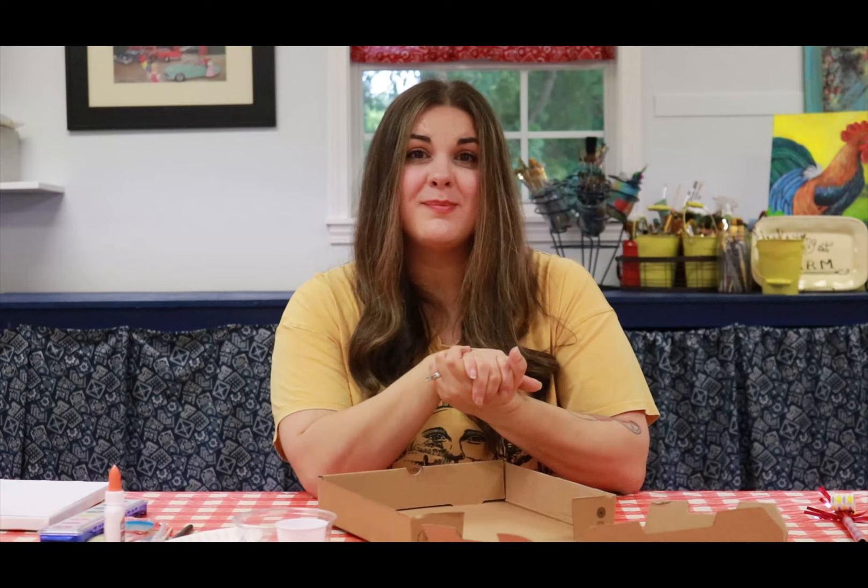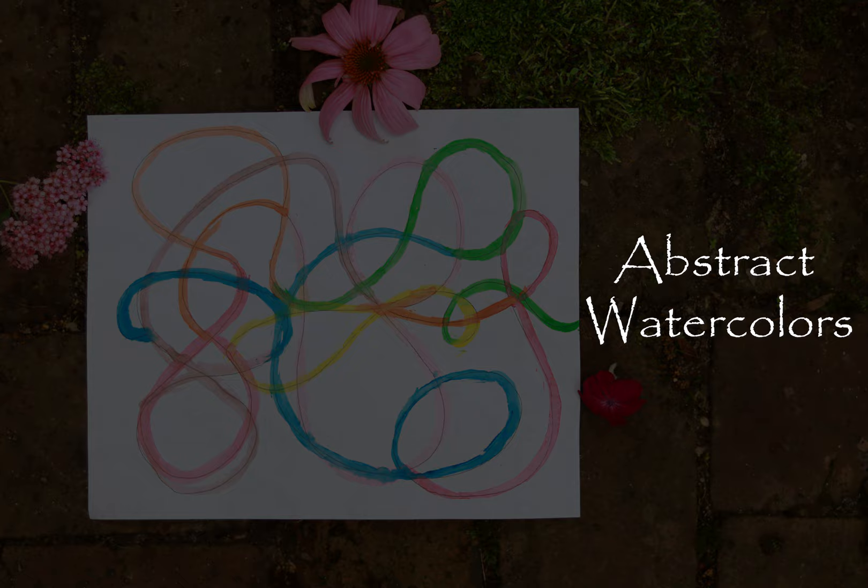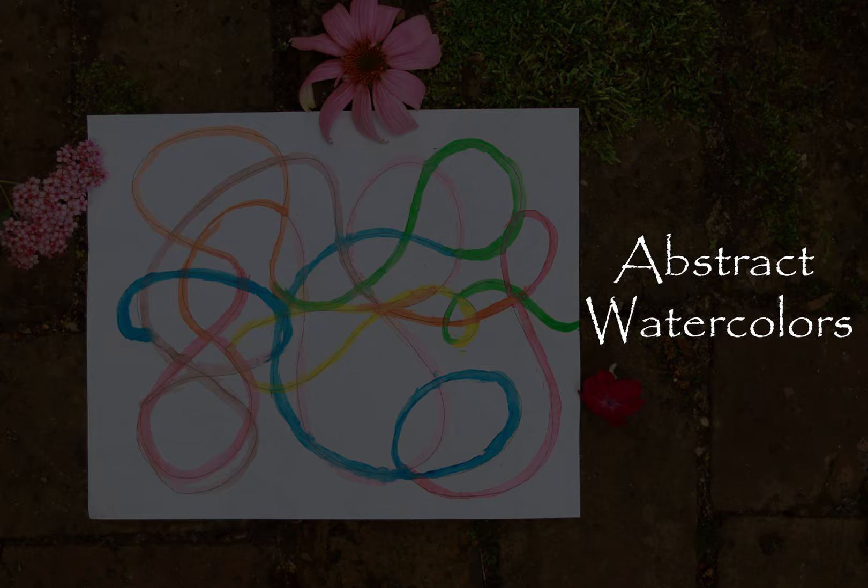Are you ready to get started on our first project? For this one, you're going to need your special piece of paper, your special pen, your cup with some water in it, and your watercolor palette.